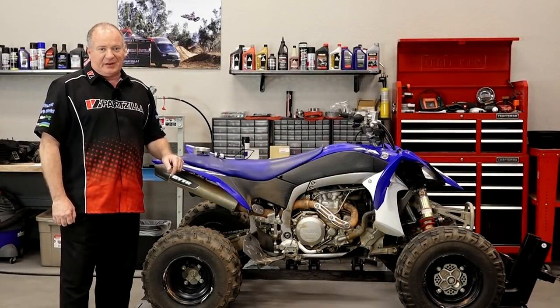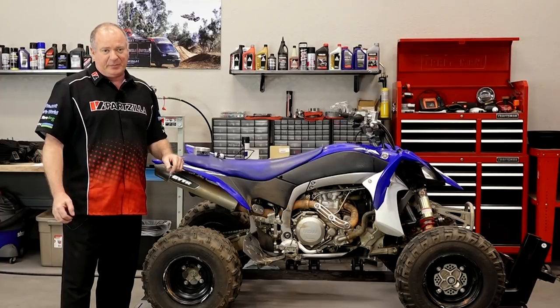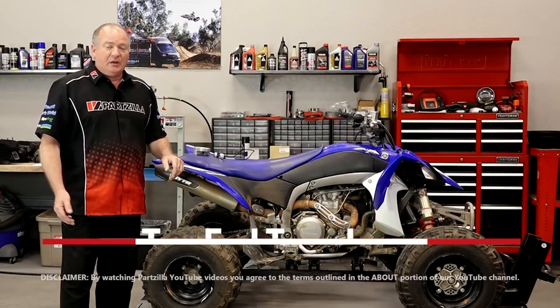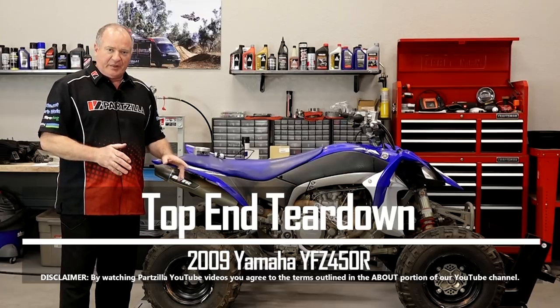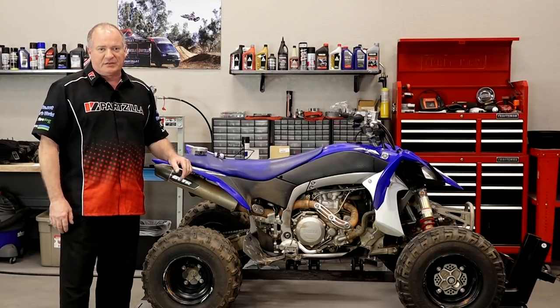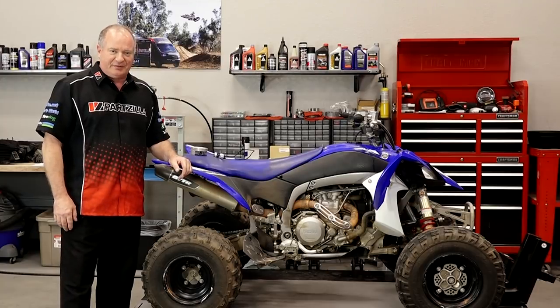Hello, John Talley here with Partzilla.com. Our 2009 YFZ 450 has a bit of a problem. Out on the trail, we sunk it in water, and now she doesn't have compression. So what do we need to do? Let's go ahead and get the plastics out of the way, get the fuel tank up and gone, pull the head and get down to that cylinder, because I bet it probably compressed down on the rings. That's what's causing it not to have compression.